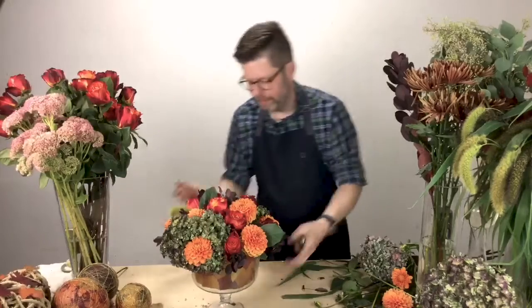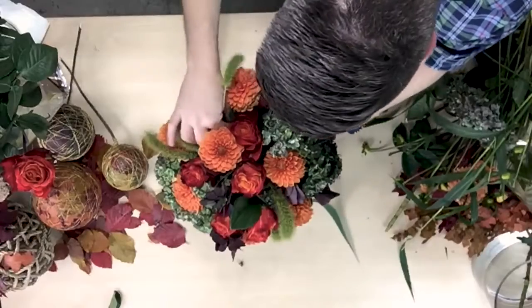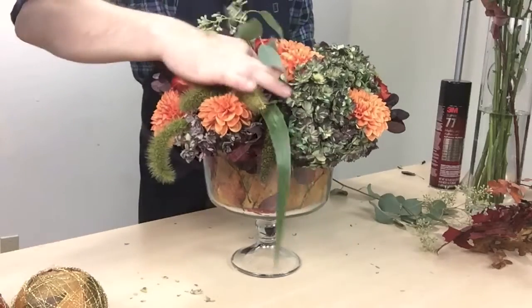The green millet, which has such incredible texture, and then just some beautiful fall hydrangea contrasting with some dark foliages to play off of all of these different beautiful colors.